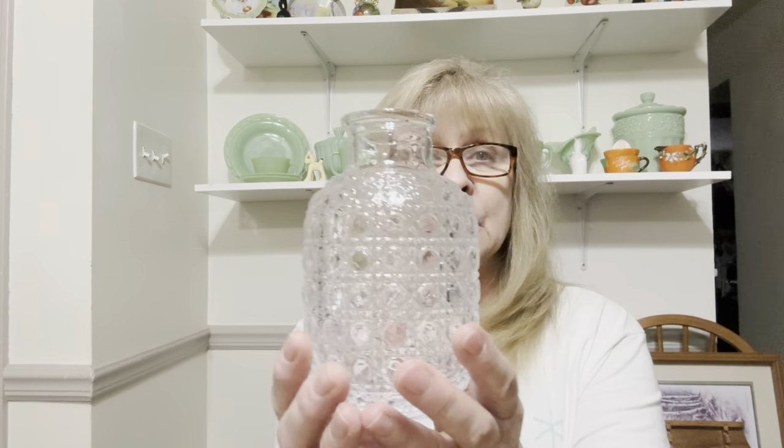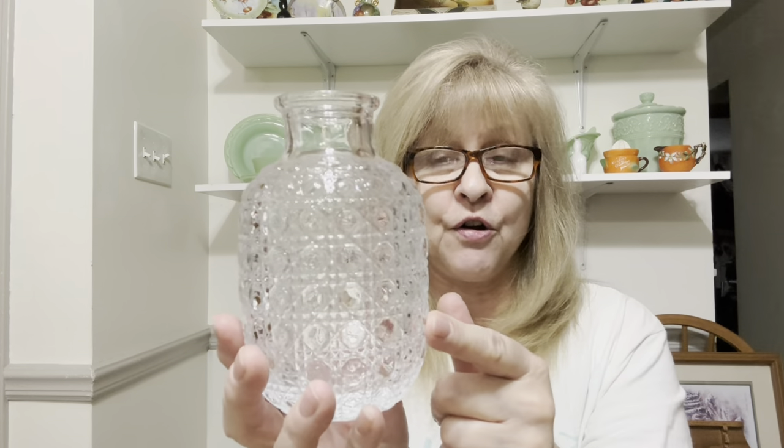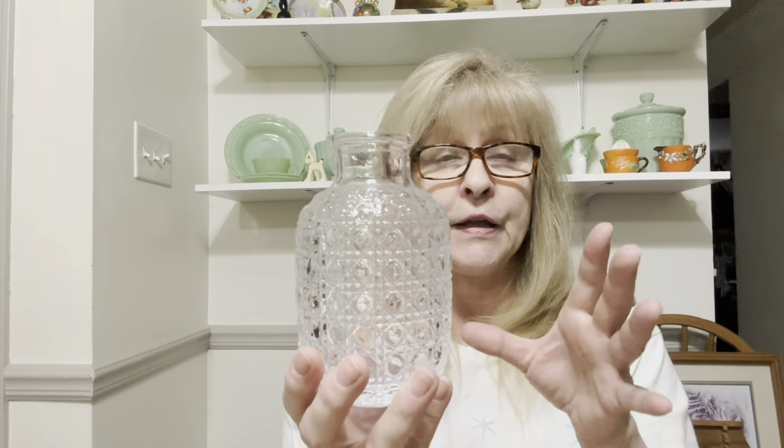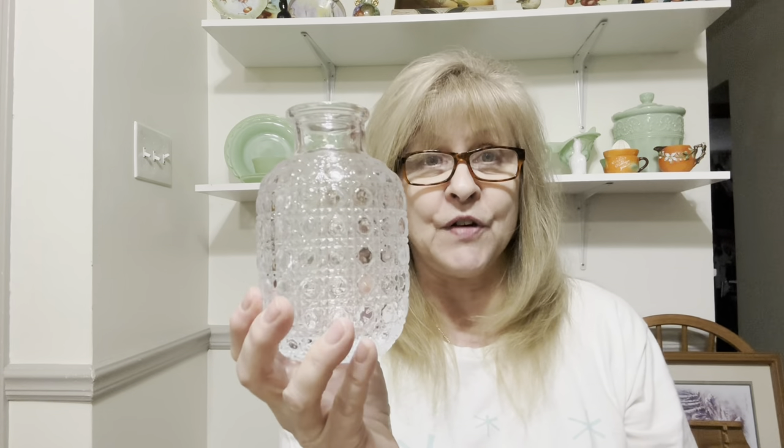Recently I sold a beautiful tumble up, and there was another one that was missing the cup. I said if it was still there and half price, I was going to buy it anyway and try to find a cup to go with it. So I did pick it up. The cup that goes with it has exactly the same pattern as the bottom, so that's going to be hard to find. But even if I can find a clear cup to go on top, I'll still grab it.